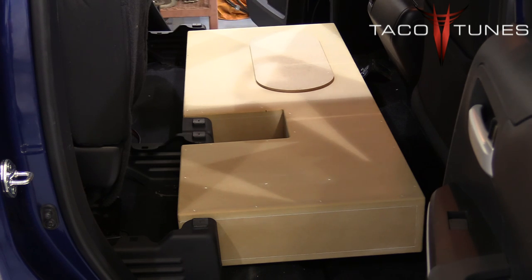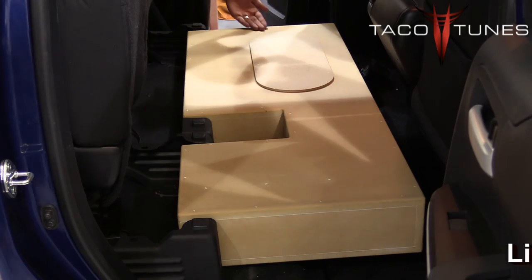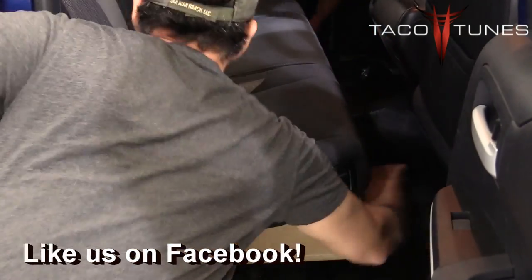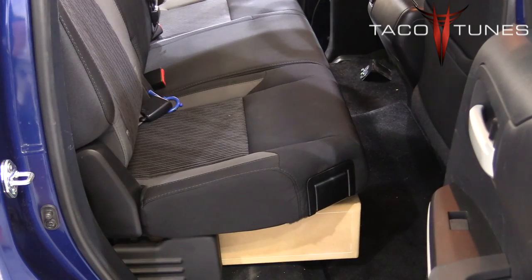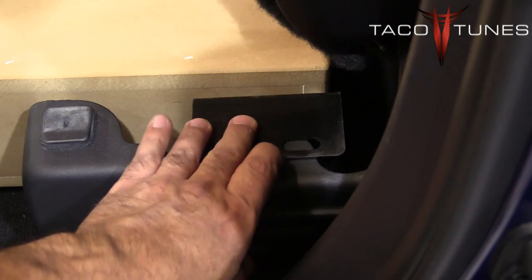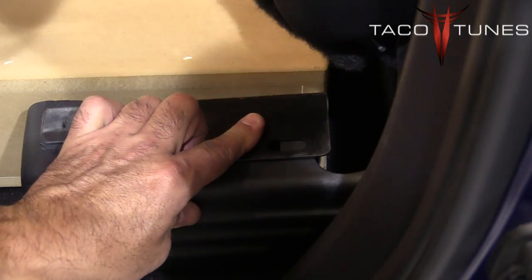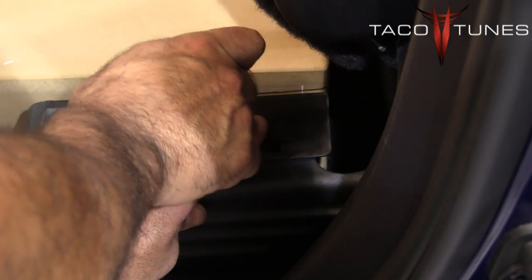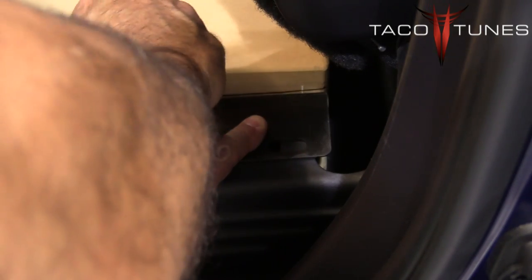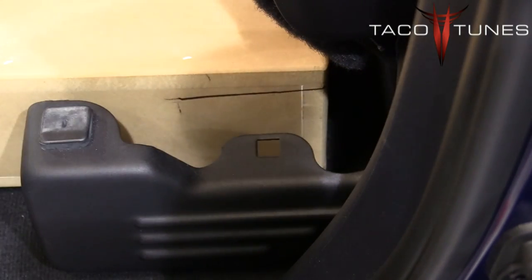All we've done so far is lay the empty box down in the truck. Next thing we're going to do is lower the seats back down into place. We push the sub all the way as far back as it'll go. Now I'm going to take my angle bracket, line it up flush, then take my marker and mark the screw hole positions.